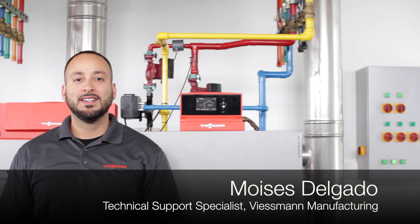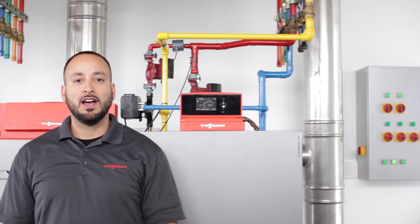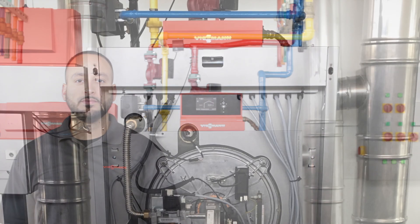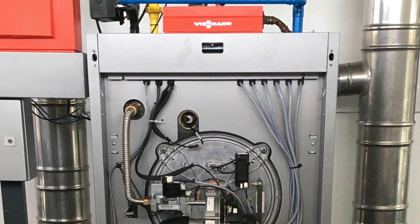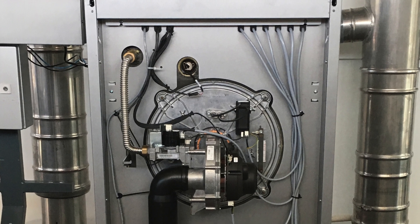Hi, welcome to vSmith. Today we'll go over how to perform a liquid propane conversion in a CU3A boiler. If you're going to be running liquid propane as your fuel source for your CU3A, you'll need to perform the following changes.